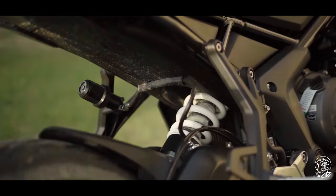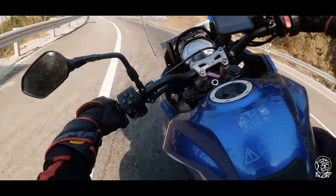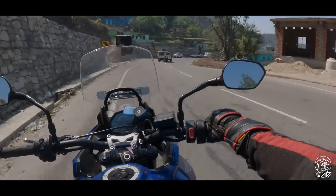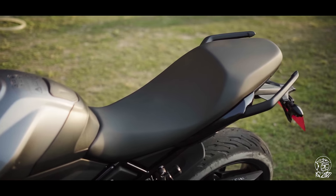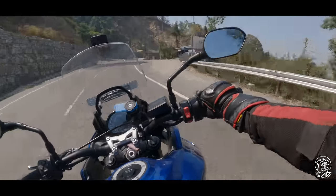And the preload obviously helped, especially when I had Arvind as my pillion. We had to bump up the preload a little bit, but once we had dialed it in, he was also very happy with the comfort as a pillion and with the seat. There's enough padding there to make long hours in the saddle a very comfortable affair.